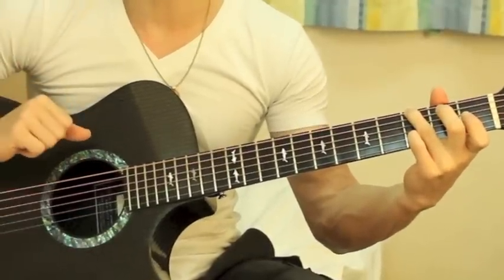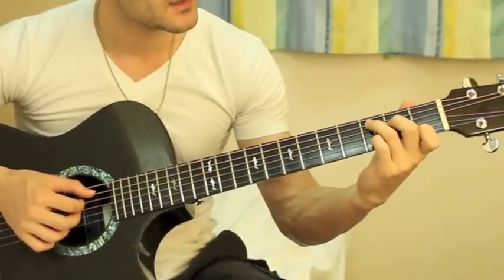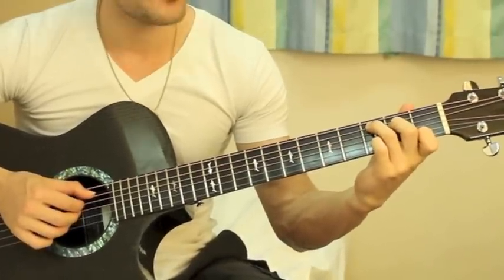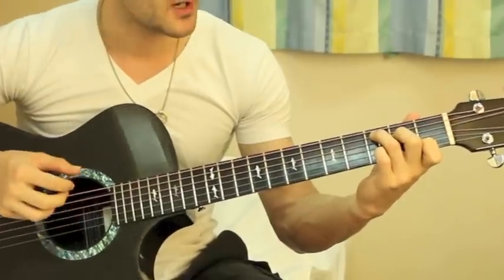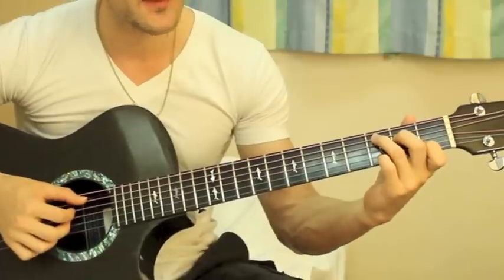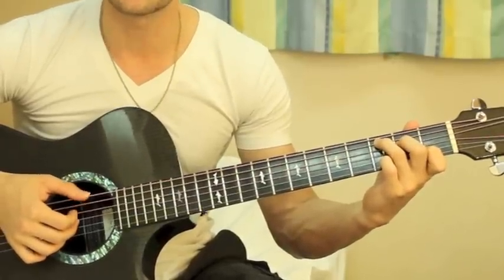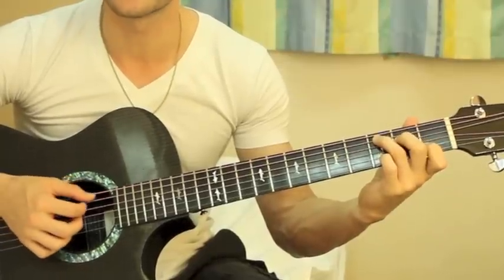Then it goes into the verse. You're gonna start on a C chord. This is all with your fingers by the way — with these four fingers. Just play down, whatever is more comfortable for you. You're gonna play fifth string, fourth string, third string, and then first string.